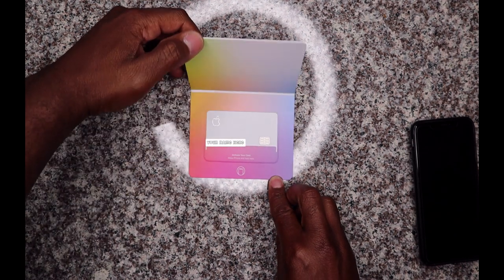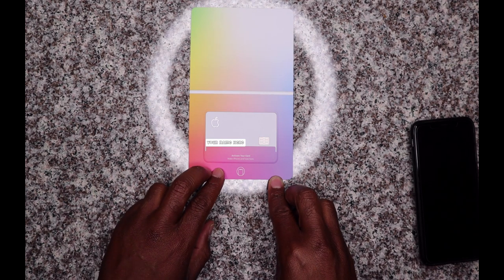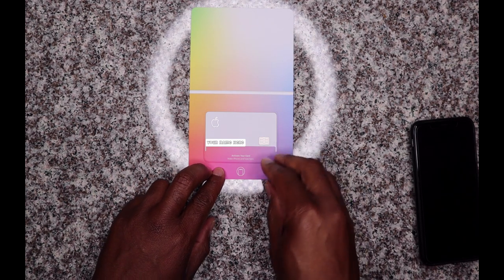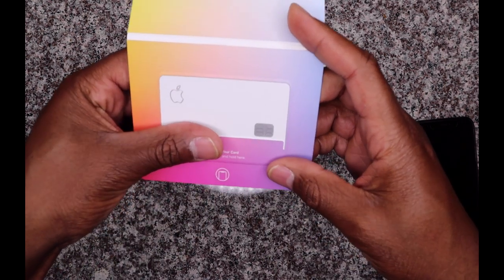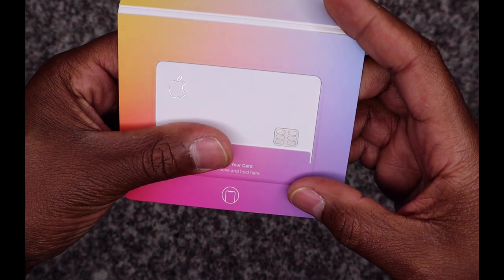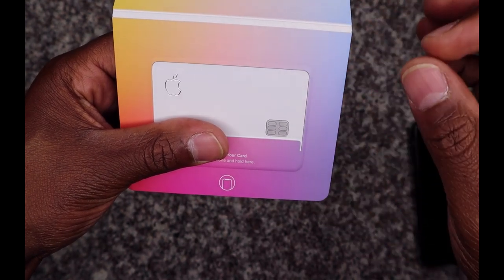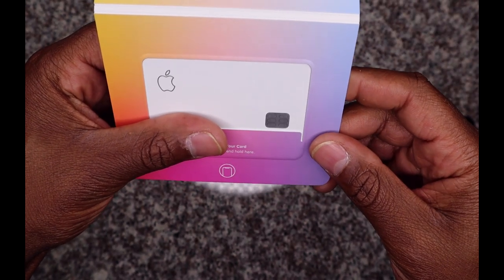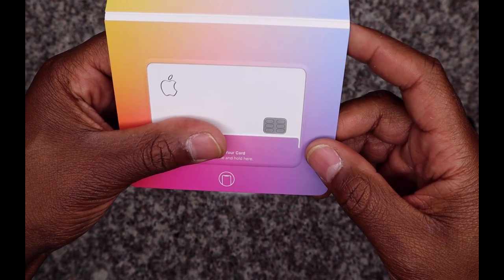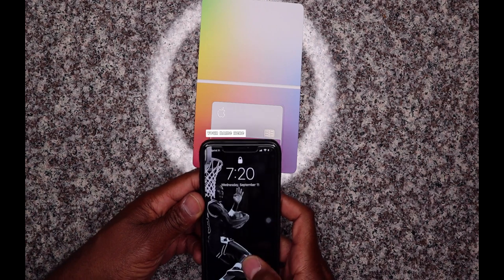I'm gonna open it and there it is, just sitting there looking real pretty. It actually has — let me see if I can get close — it's really cool. It's like the Apple logo has a mirror effect around it. It's pretty clean. I'm gonna go ahead and activate the card right now. I'm gonna grab my phone real quick and do the activation process.